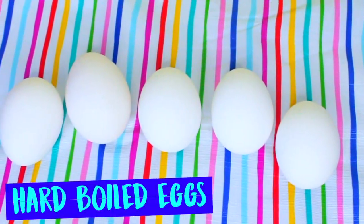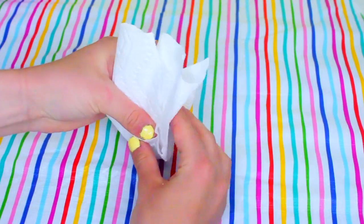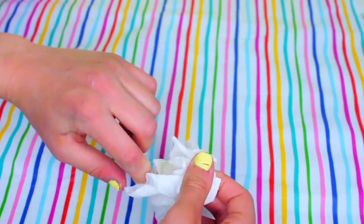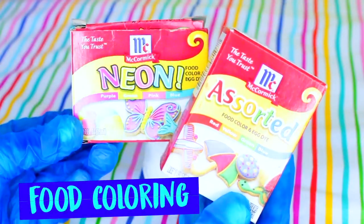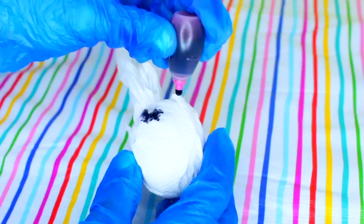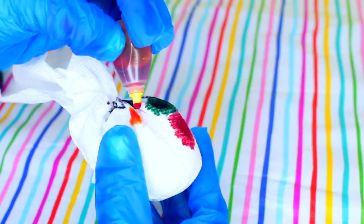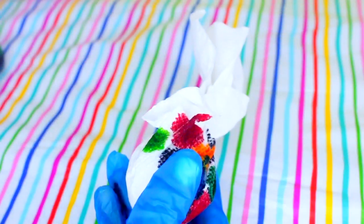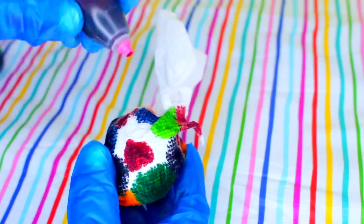For our next Easter gift, it starts out with making some Easter eggs. You're going to need some hard-boiled eggs. Just place one of them onto a little piece of paper towel, wrap it up, and secure it with a hair elastic or a twist tie until the egg doesn't fall out. Next, you're going to need different colors of food coloring — I strongly recommend wearing gloves because your hands will get very stained. Take some drops of food coloring and drop them all over your egg and paper towel, making sure not to have them too far apart but not too close together, because you don't want the colors to blend and turn black.